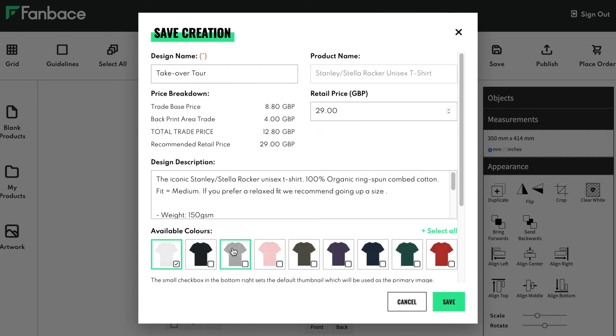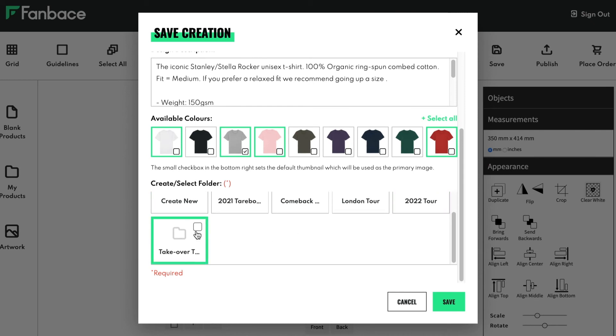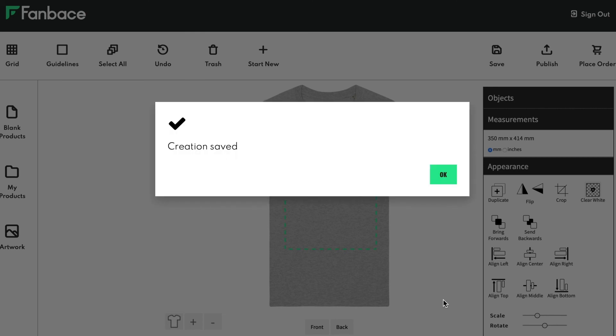Select the colors by highlighting in green and set the default thumbnail for this product by clicking the tick box. Save your product to an existing category or create a new one. And you're done.